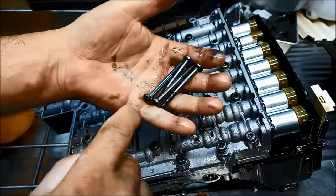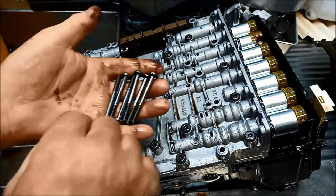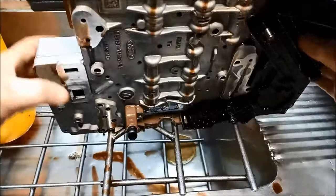When you're doing these sort of jobs, it's also a good idea to just measure and make sure that the bolt lengths are the same - it's a good habit. On these it's not critical, but on some valve bodies it is. Now very carefully we're going to flip it over; you don't want to damage anything there.